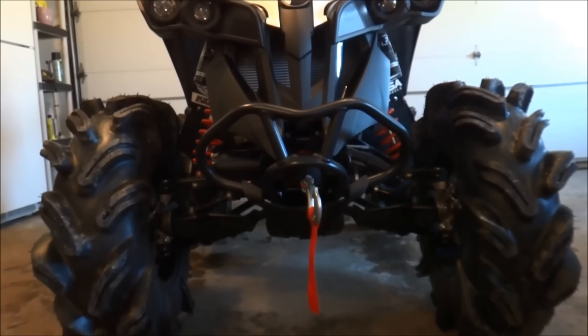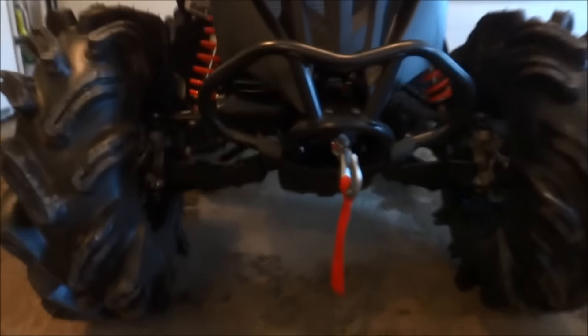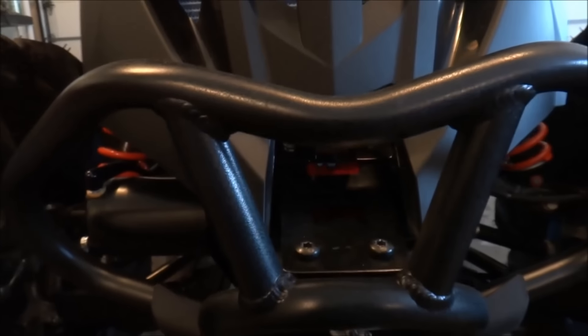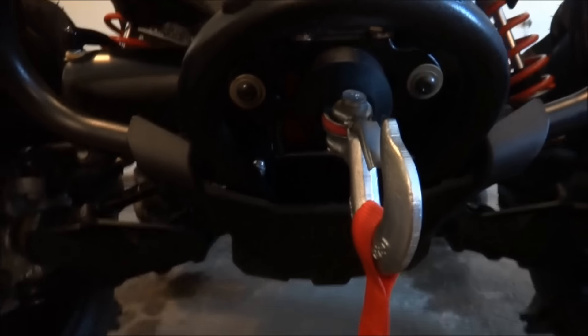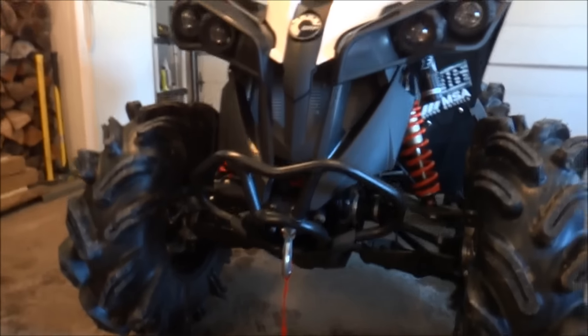It's got a 4,000-pound Viper winch with red synthetic rope. Powder-coated bumper — looks way better than the silver.